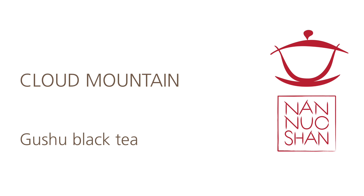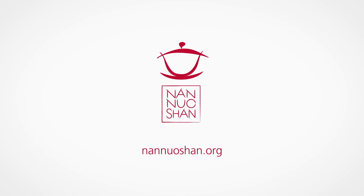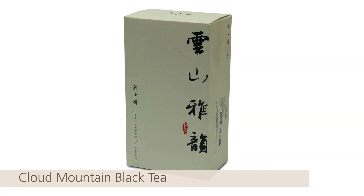Cloud Mountain. Will this black tea take me to cloud nine? Hey everyone, I'm Siggy and I love all things Puer. Today I am bringing you a video about a tea that is, while not Puer itself, quite Puer adjacent. I am talking about a kind of mainstay on the Non-Washan YouTube channel: the Cloud Mountain black tea.